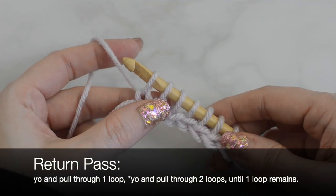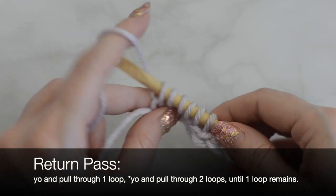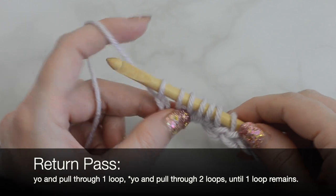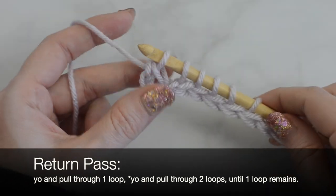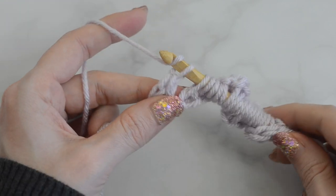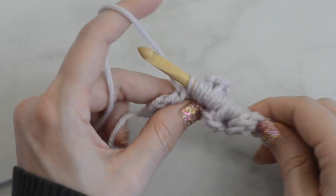Every return pass will be the same in this pattern. Yarn over and pull through one loop. Then, to begin the repeat, yarn over and pull through two loops. Continue yarning over and pulling through two loops until one loop remains on the hook.